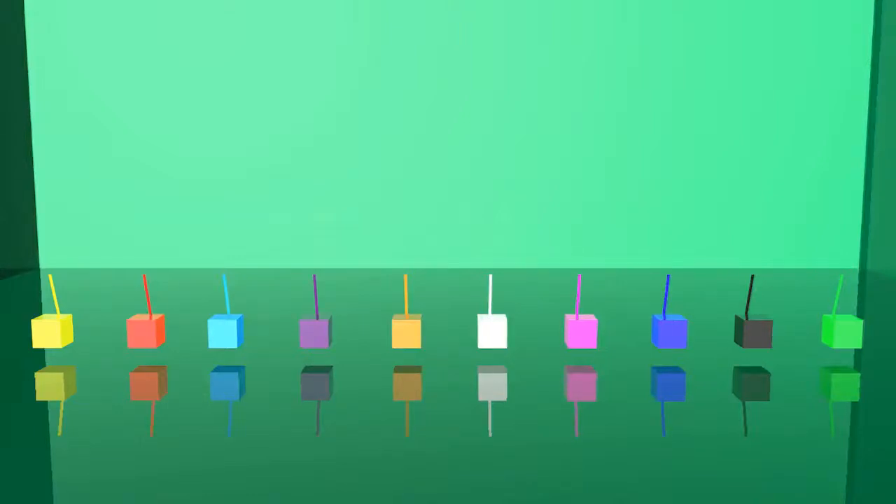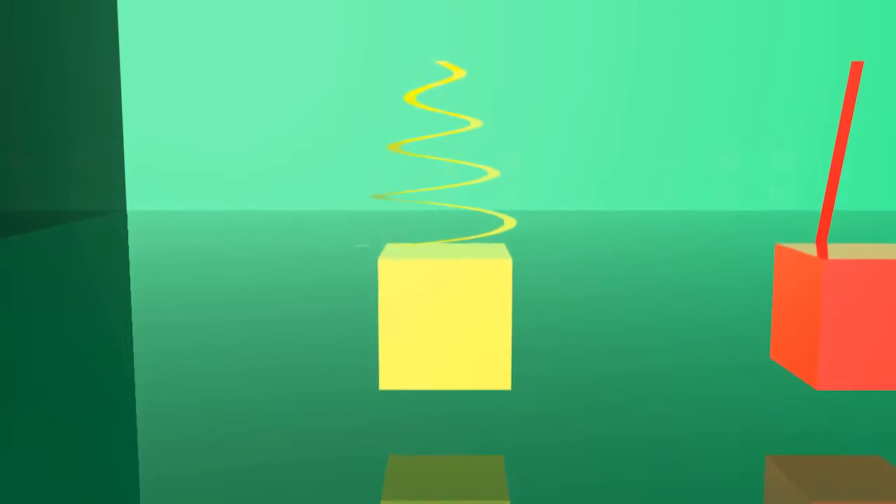Hi, kids. Look what I have. These are magic colored cubes. We need to remember what color it is. This is yellow color.